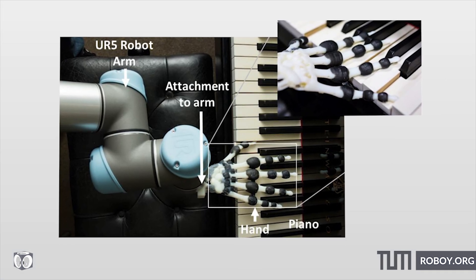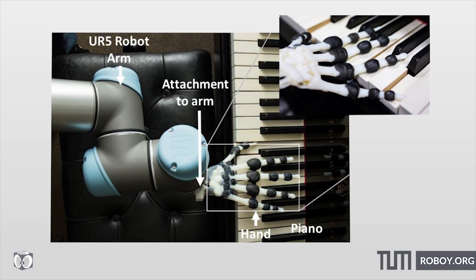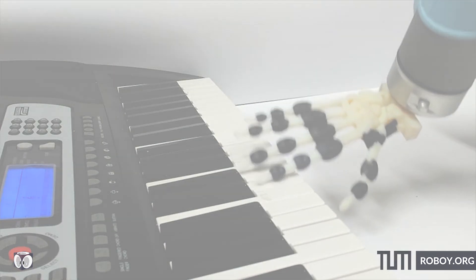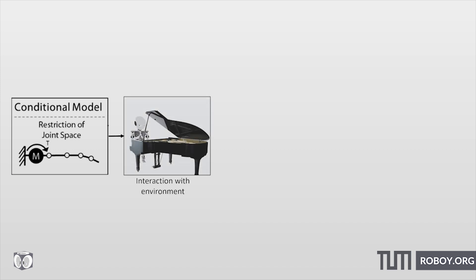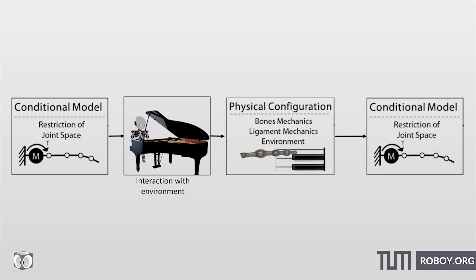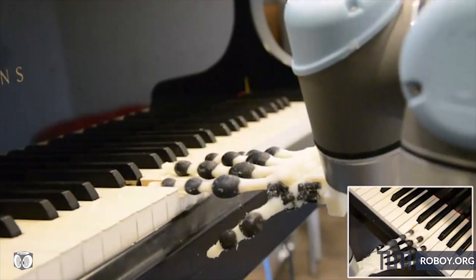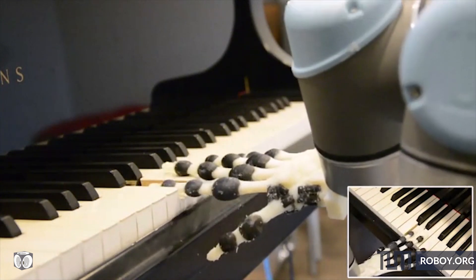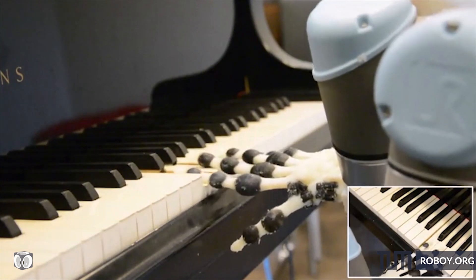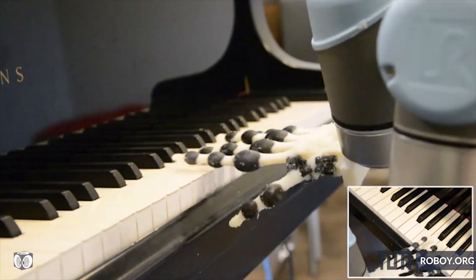The actuator was placed in the wrist outside of the hand so that the actuation mechanism was not on the finger at all. This creates a conditional model where the behavior of the hand depends on the ligaments and then interacts with the environment, subsequently creating another conditional model as the behavior of the hand changes based on that interaction. Therefore, by actuating the wrist it is possible to choose how the hand interacts with the piano, allowing the embodied intelligence of the hand to determine how it interacts with the environment.